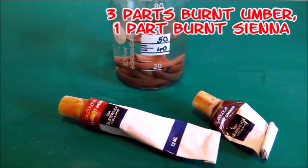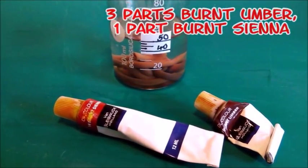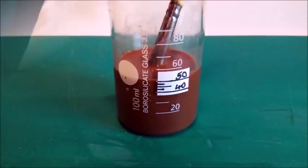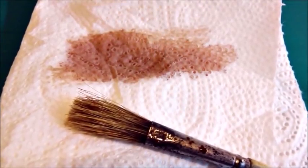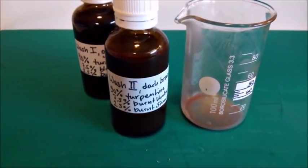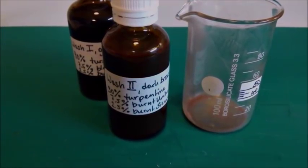Another standard wash I use is mixed from burnt amber and burnt sienna. Although it looks like hot chocolate I wouldn't drink it. The result appears to be very thin and it actually is. I use this wash for lighter base colours like Dunkelgelb or Desert Yellow.